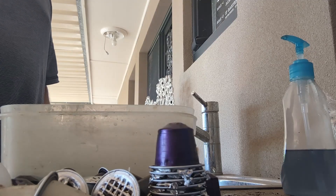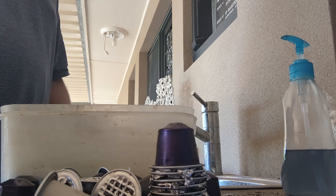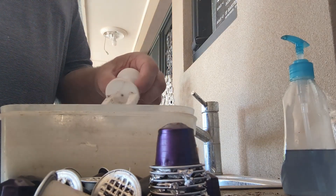Hey, I realise this has zero to do with electronics, but I just want to share my little contribution to improving the world's recycling problems.